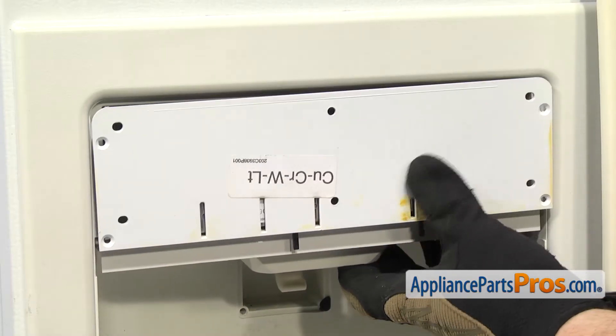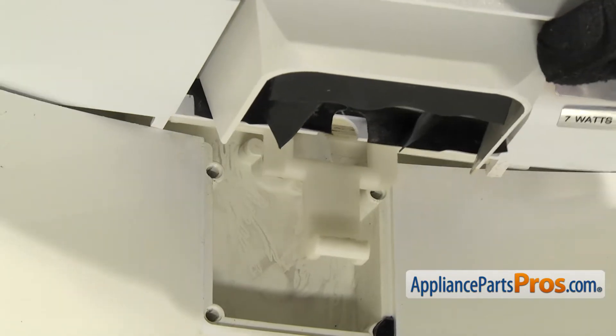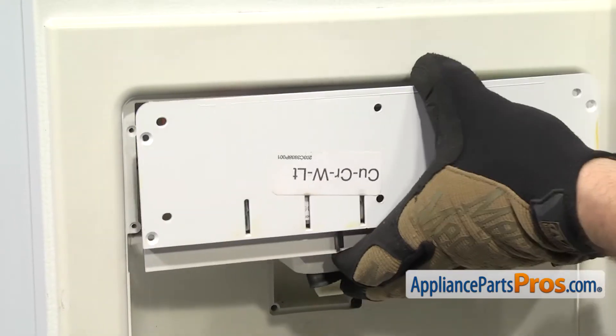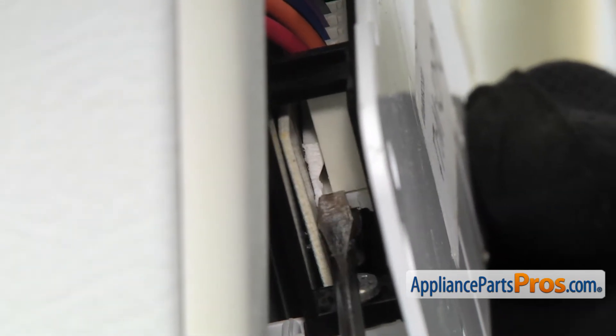Now that we have the actuator pad out, we can pull the assembly out. You want to make sure that the water line comes out from the yoke underneath, and then we can pull it out so we can disconnect this wiring harness. They don't give you much slack, so we're going to have to get behind it with a small flathead screwdriver and pop it off.